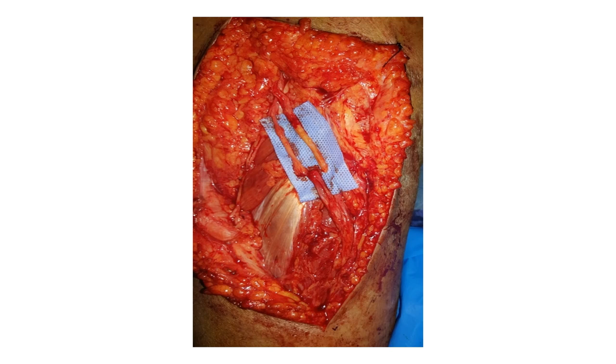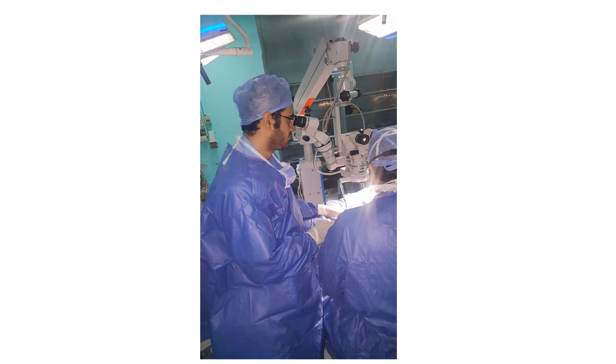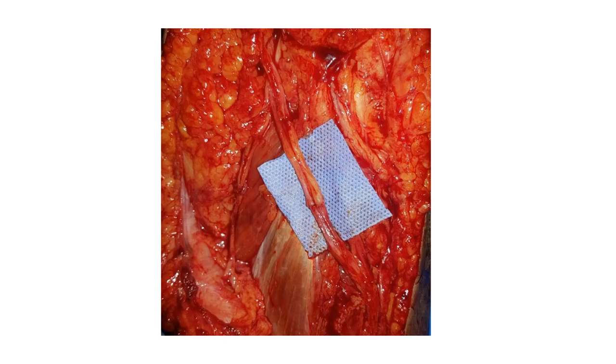Once the donor nerves are identified, proximal dissection is done and distal dissection of the recipient nerve is also done to provide enough length. This would allow tension-free repair. The repair is usually done under the vision of a surgical microscope using a 10-0 non-absorbable suture, and as we can see we were successful in having a tension-free coaptation.